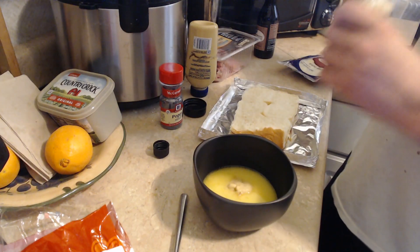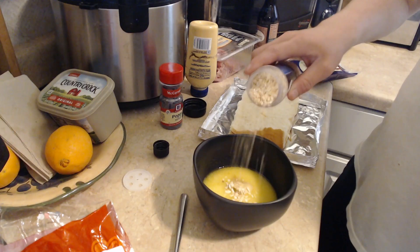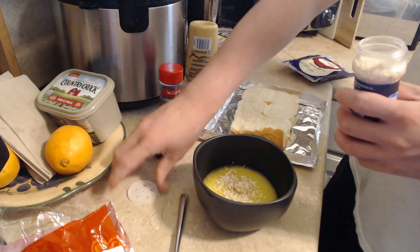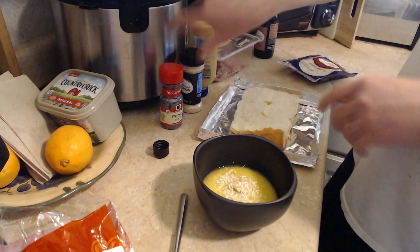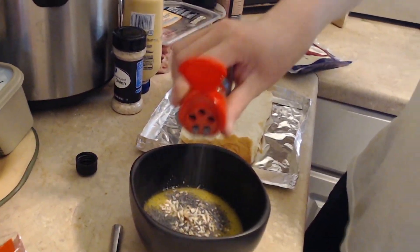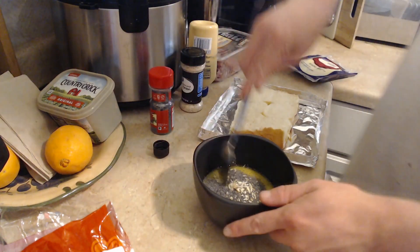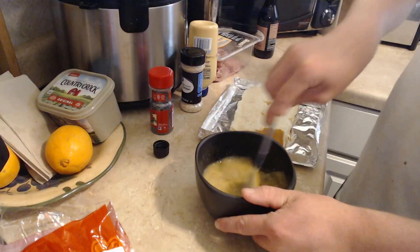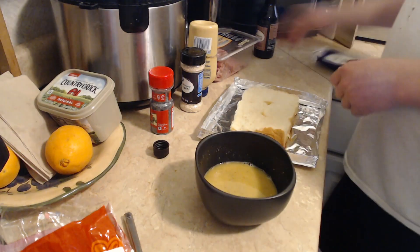After that we're gonna just say fuck it, take the top off because it always fucks with me. Put some of that Dijon mustard in there — there we go, put you back on, done with you. After that we're just gonna put a shit ton of poppy seeds in here, and after that we're just gonna stir the little thing. It's gonna look good.